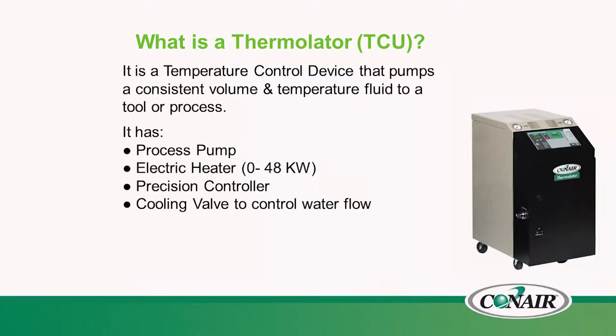What is a temperature controller or TCU? The temperature controller is basically a temperature controlling device that has a bulk pump that will move a volume of tempered fluid through a tool or a process. It requires a process pump, electric heater, precision controller, and a cooling valve to control water flow. The term Thermalator is actually a product trademarked by Conair back in the early 60s, and the Thermalator or TCU has been a workhorse in the injection molding industry.